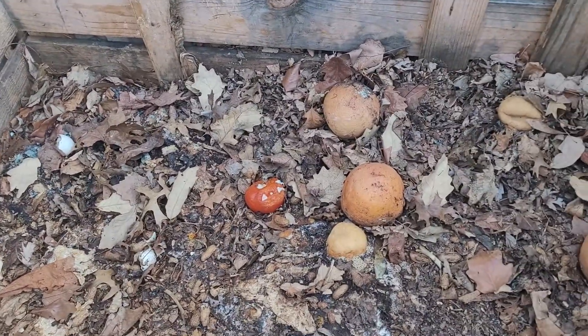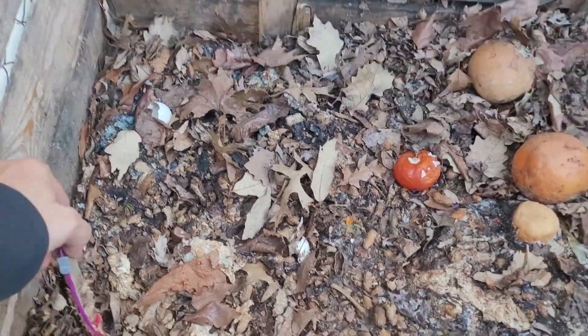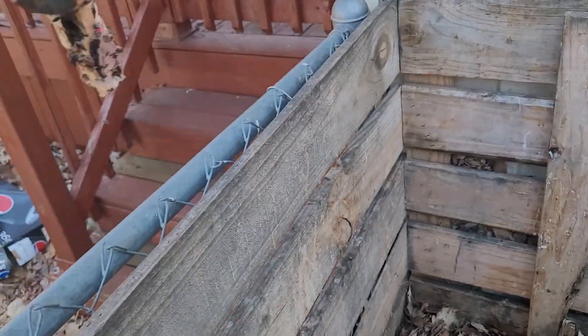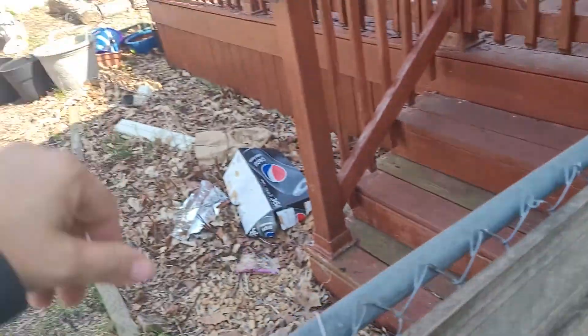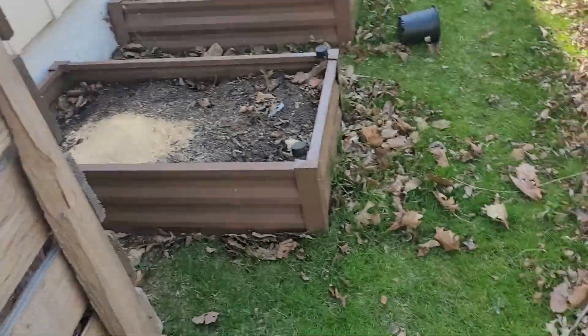There's a whole different amount of stuff in there, plus some trash that should not be in here. High winds have brought some trash into my backyard that I gotta clean up.